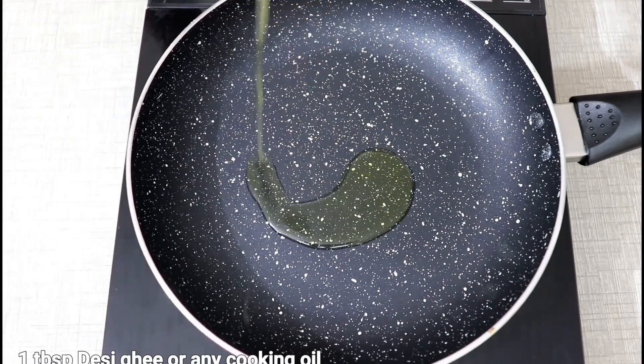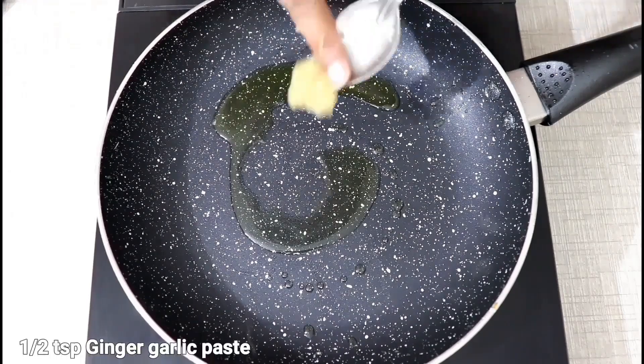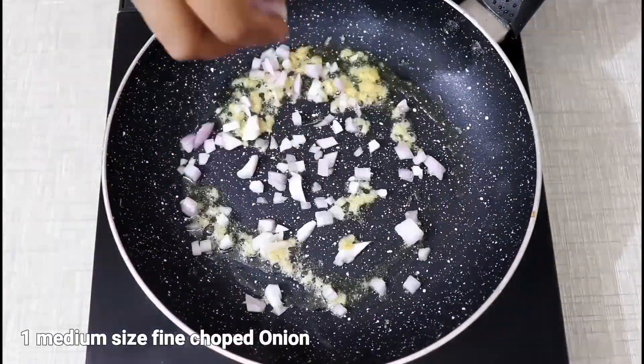In a pan, we will put 1 tablespoon of ghee and warm it. The ghee is warm. We will add 1-2 small ginger and garlic paste. We will add medium-sized paste.